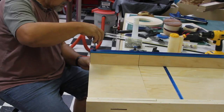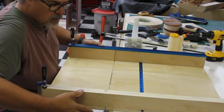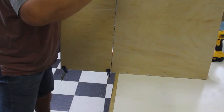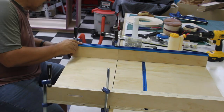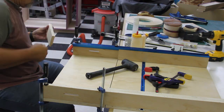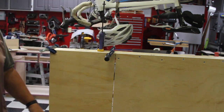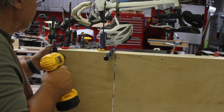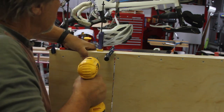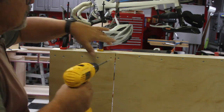Next I add my adjustable fence and base. The adjustable fence sides get glued and screwed to the movable base so they form one unit like a U-shape. I'm using the permanent fence to clamp everything against and align it so it's square, then I also clamp the movable fence to the permanent fence to lock it in place. From there I drill out the screw holes on the bottom and fasten everything together. The same process is used for the back part of the fence.